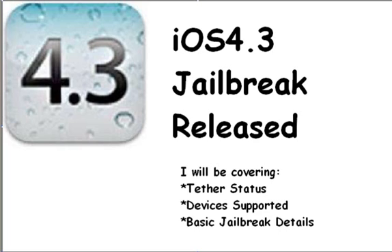Basically the devices supported are the iPod Touch 4, iPhone 4, iPad 1. iPad 2 has not yet been jailbroken. Also supported are the iPhone 3GS — old and new boot ROM — and the iPod Touch 3G. Those are the devices that are currently supported in the iOS 4.3 jailbreak.